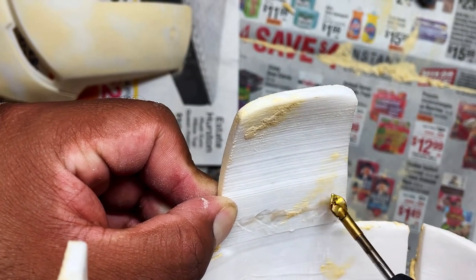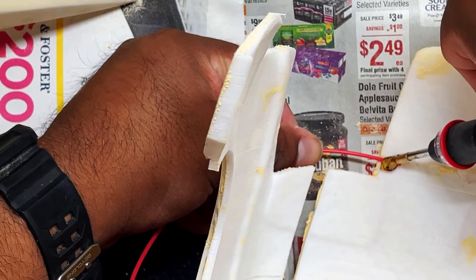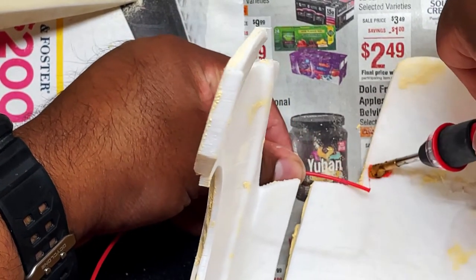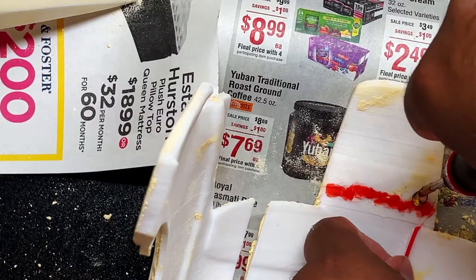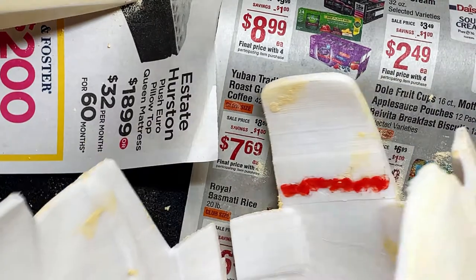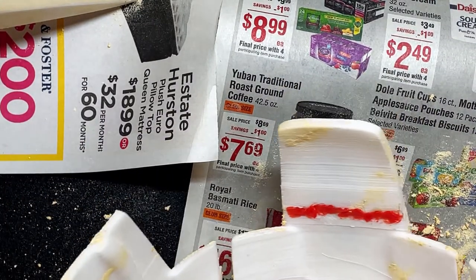First we want to do this so it stays in place, then we'll do that part. I'm going to take some of this leftover filament and fill in that whole spot. Now we're done — let it cool and it's going to be nice and sturdy and hopefully will not break again.